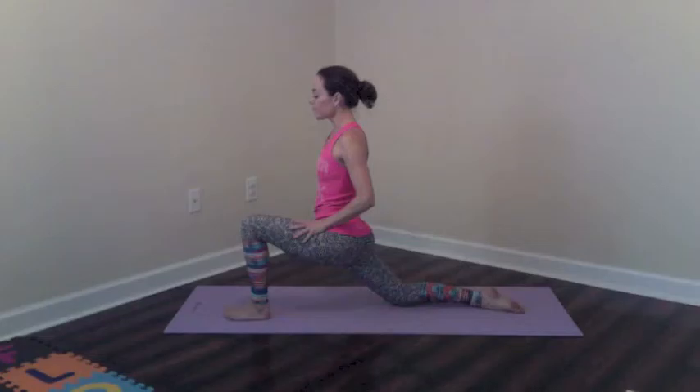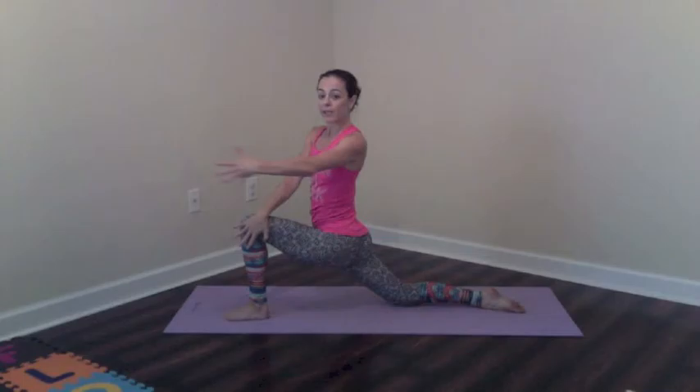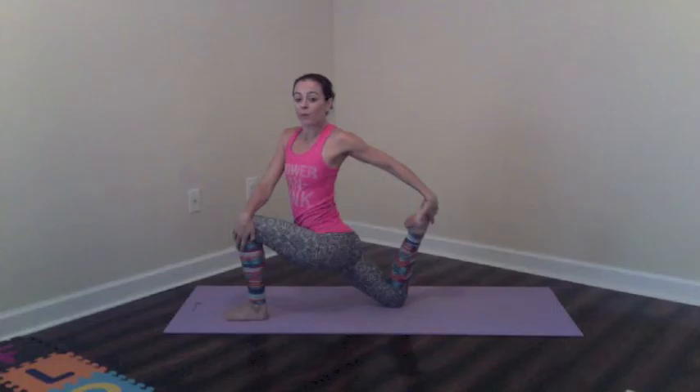First one, let's start with a hip flexor stretch. You're going to come up onto your knees and bring one leg in front. Before you even start this stretch, tuck the pelvis under. You should already start to feel a stretch in the back leg, the back hip flexor. Now start to lean forward into the front leg. When you feel that stretch, bring the same arm as the back leg to the outside of the front knee.